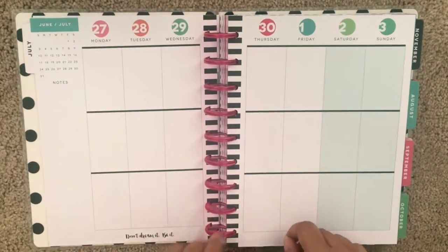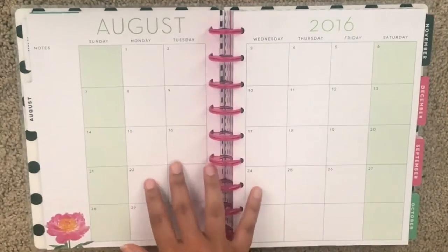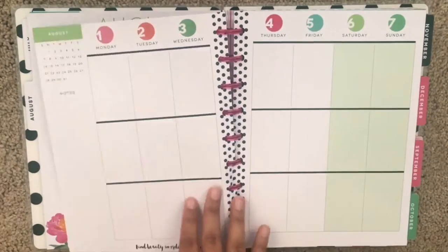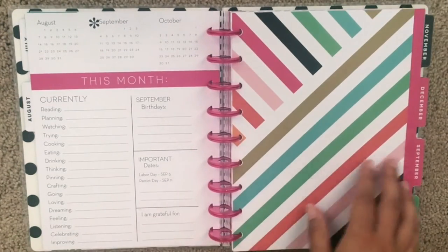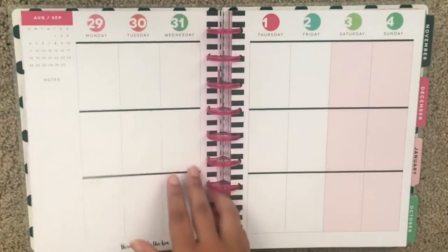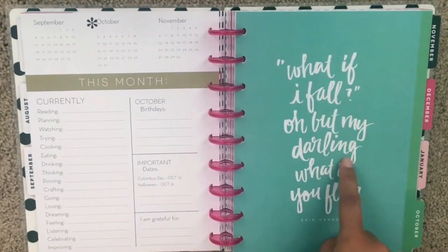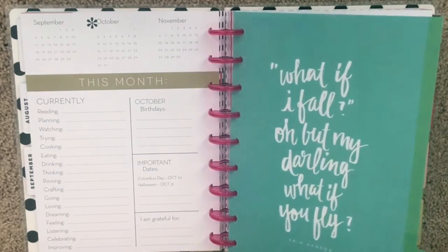I'm going to do a flip-through so you can see what each divider for every month looks like. There won't be any difference in the calendars for the monthly and weekly layouts, but the dividers will change and they are absolutely gorgeous. This divider alone was the reason I decided to go with this planner — it says 'What if I fall? Over my darling, what if you fly?'